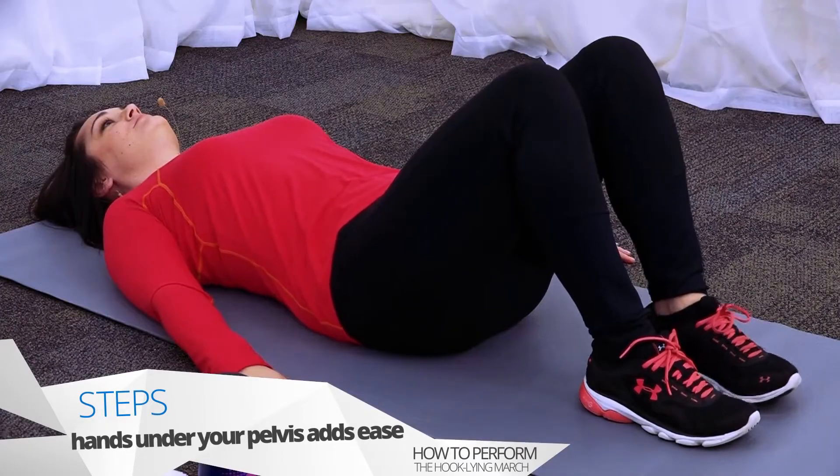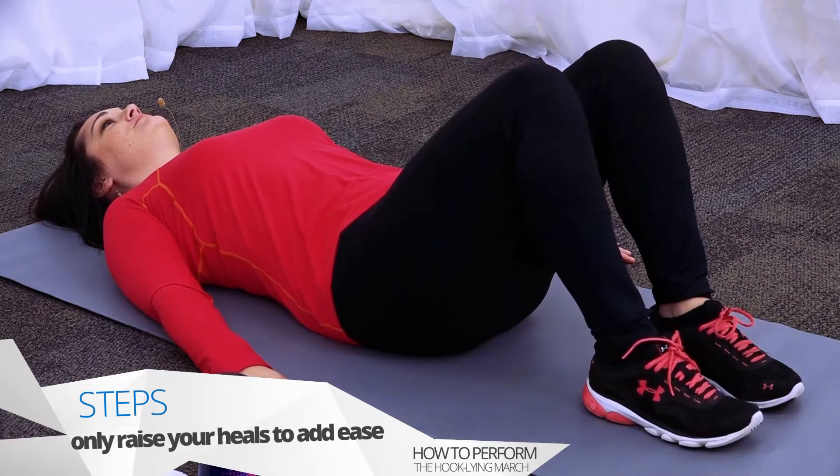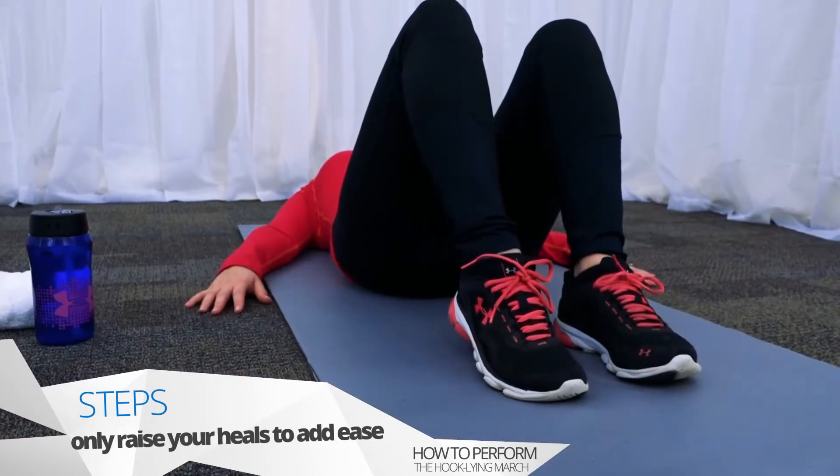You should be able to speak while doing these exercises so you are not overworking yourself. If you are having a hard time raising the entire leg without moving your pelvis, begin by just raising one heel at a time and alternate.